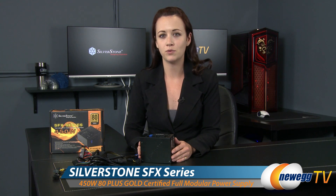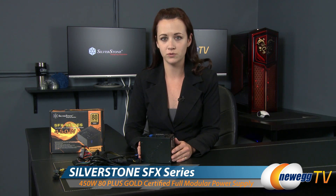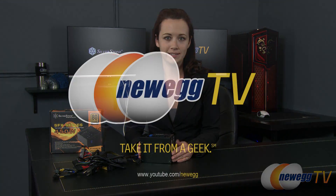That wraps up this product overview of the SFX series 450 watt power supply from Silverstone. If you found this video useful or helpful in any way, please like it and subscribe to our YouTube channel. Until next time, I'm Jennifer and thank you for watching Newegg TV.